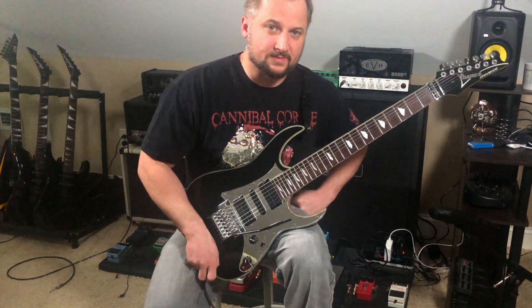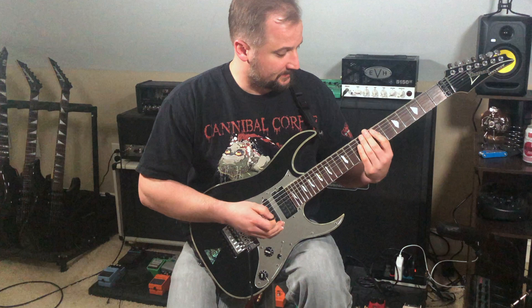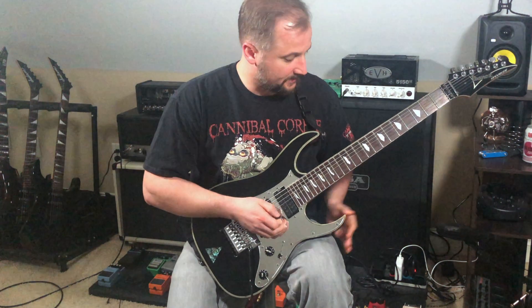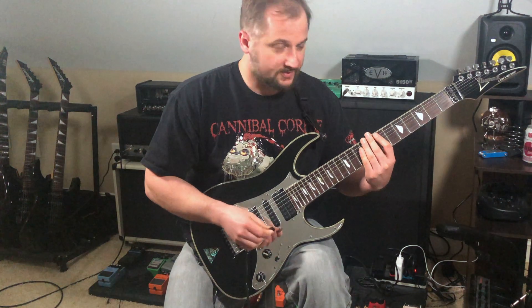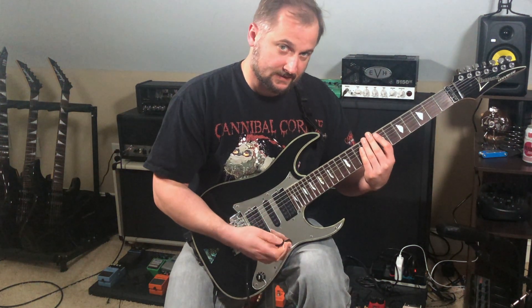It sounds a bit more expressive to me. The next part I go back to the B natural minor scale, an octave lower than what I played before. I'm using 16th notes and it sounds like this.